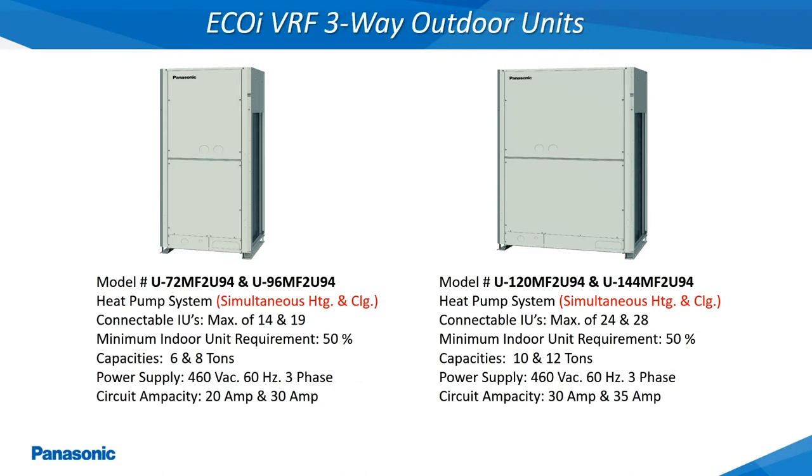The EcoEye 3-Way Outdoor Units shown here are also available in the same tonnages but with these models requiring a 460 volt, 60 hertz, 3 phase power supply. The model numbers shown here are for the 460 volt models as indicated by the last digit in the model number ending in 4.